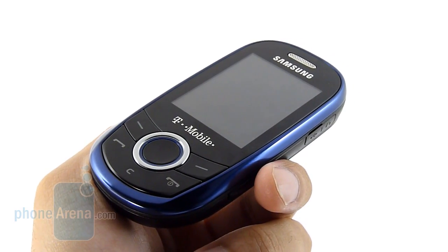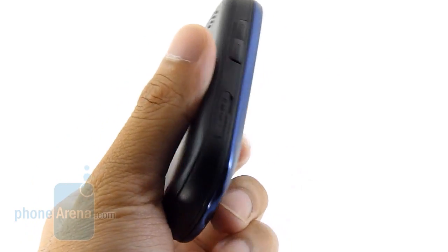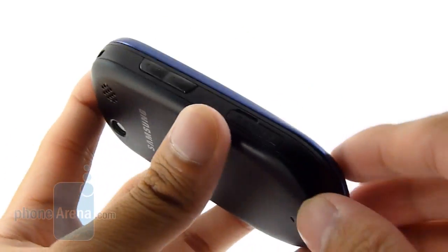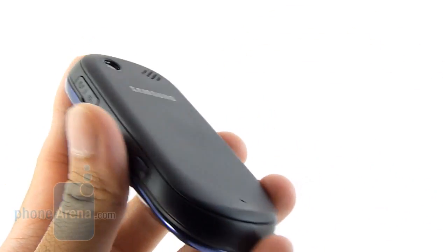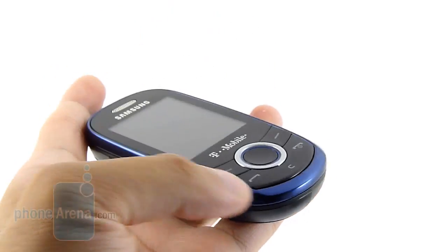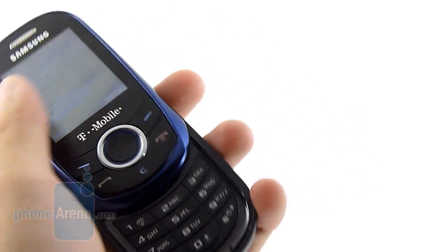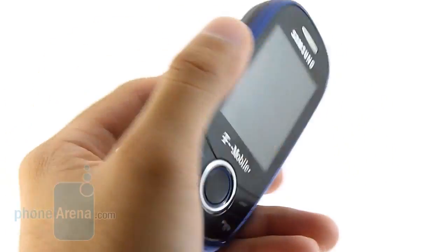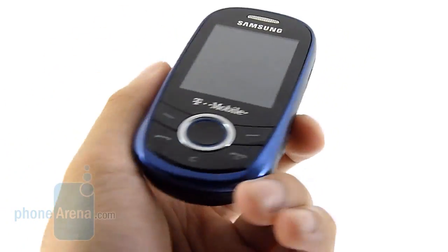In terms of design, the Samsung T249 doesn't scream anything appealing, and it looks a little bit toyish. It's constructed out of plastic all around the handset, so it does give you that cheap feel to it. Luckily, the sliding mechanism is pretty decent — it's not the snappiest out there, but it'll get the job done. The choice of plastic definitely makes the handset feel relatively lightweight in the pocket.